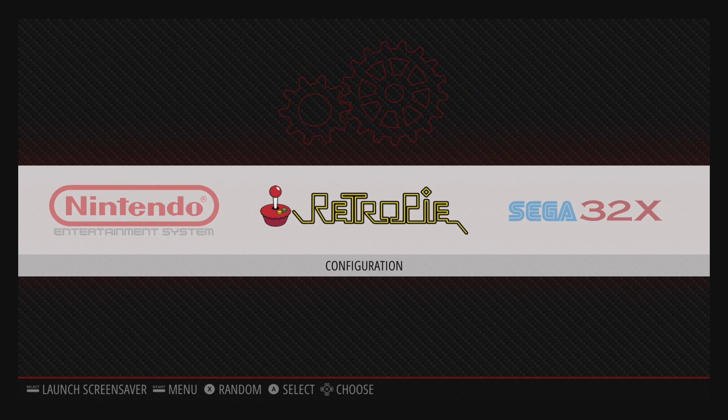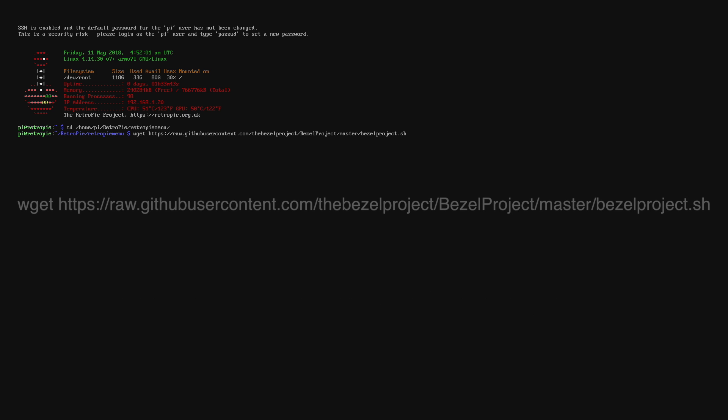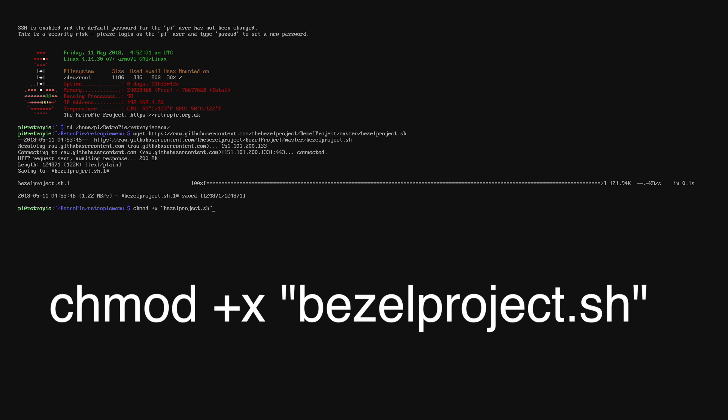Now I want to show you how to install the Bezel Project. It's really easy to do. I've got a keyboard plugged into my Raspberry Pi. There is a link to their GitHub in the description, and there's also a PDF download with all the instructions so you can follow that guide if you'd like. From my keyboard I'm going to press F4. First command we need to type will CD into our RetroPie menu folder — press Enter. Next is a wget command to hit up their GitHub page and grab the bezelproject.sh script. Finally, we need to do a chmod so we can take ownership of that bezelproject script we just downloaded.